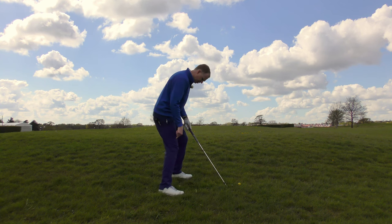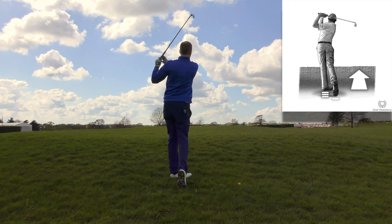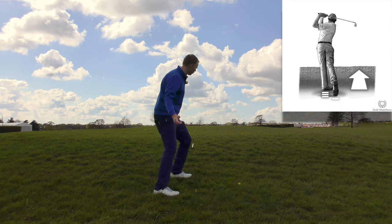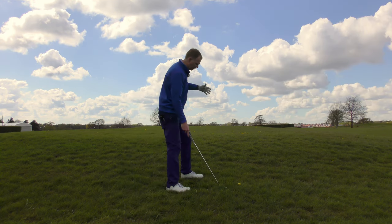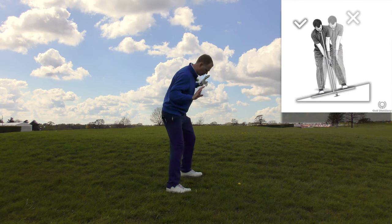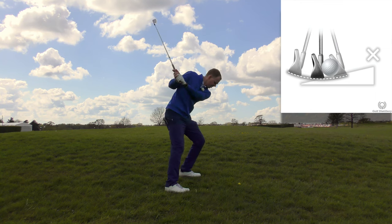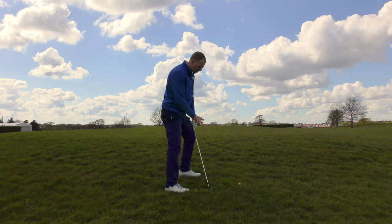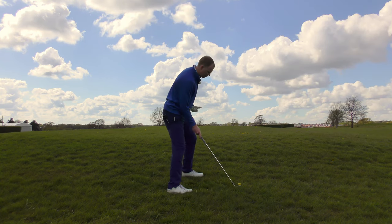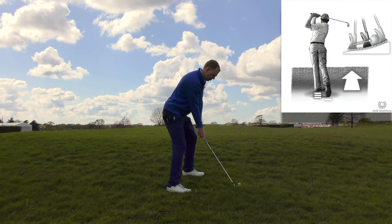From the setup position, I might just set my trail leg in a bit more of a starting block position, ready to push. As I turn back, I then push up the hill and try to finish a bit taller onto my front leg to stop it leaning back and hooking around the corner. So we know the ball is going to go higher and it might have a tendency to hook unless I can follow through. I also want to set my shoulders, knees, and hips in line with the hill — not leaning into it — because the club would descend into the turf and bury itself rather than sweeping smoothly through. Angle everything with the hill, allow for a little draw, and drive up to a good follow through.